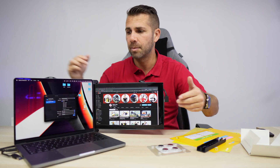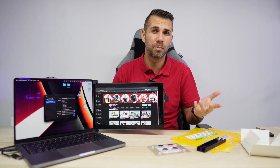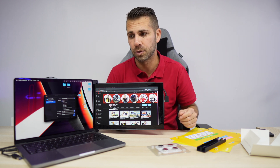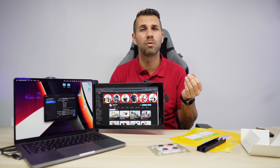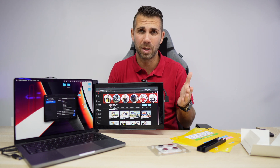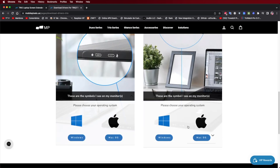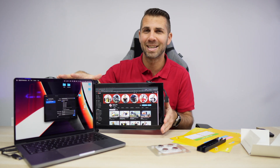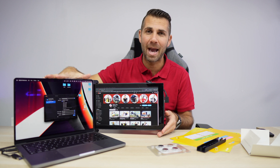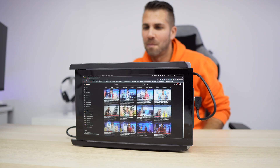The cable has a USB Type-A connection, so if your computer has USB Type-A you can use it directly. In my case I didn't need any drivers — plug and play. If you're using a USB Type-C computer without DisplayPort or USB Type-A, you will need to download and install the drivers.